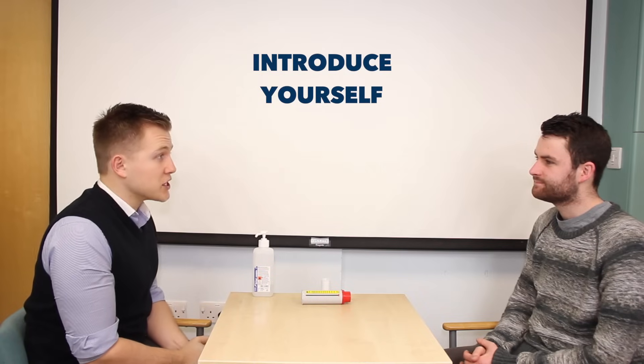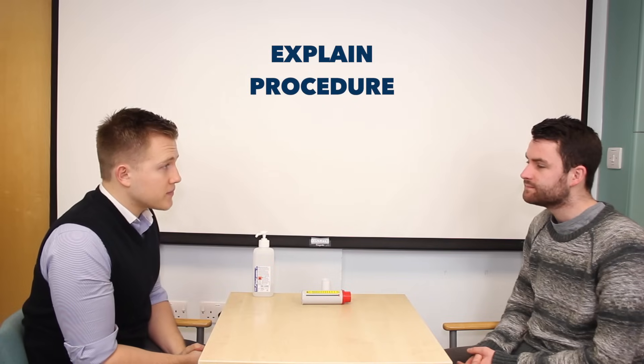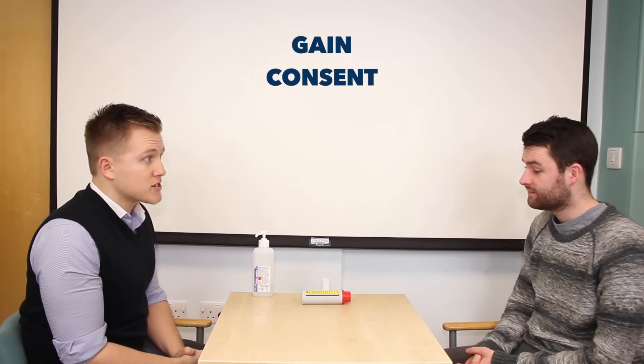Good morning, my name is Andrew, I'm one of the final year medical students. Could I just confirm your name and age please? I'm Simon and I'm 24. Nice to meet you Simon. Today I've been asked to take something called a peak flow measurement. This will just involve breathing out into this peak flow meter on the table. It'll just help us assess how well your asthma is controlled at the moment.